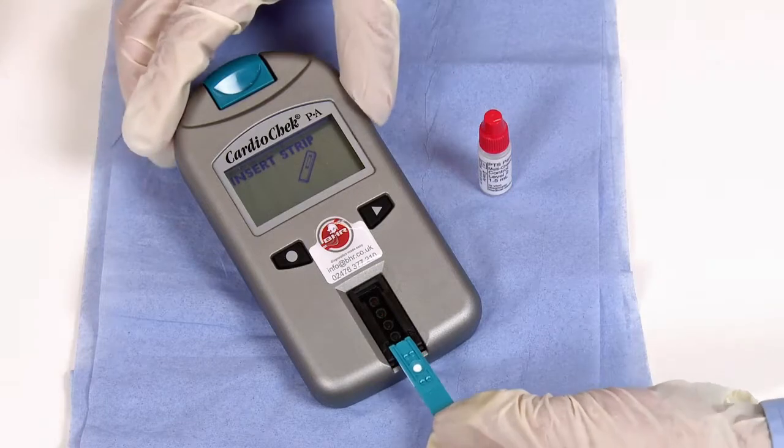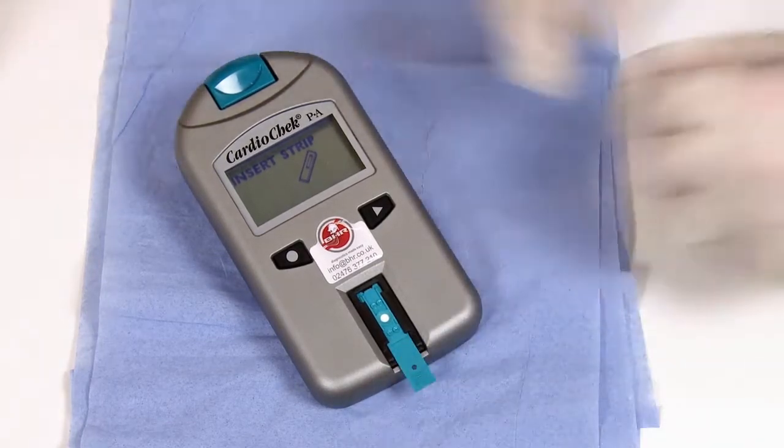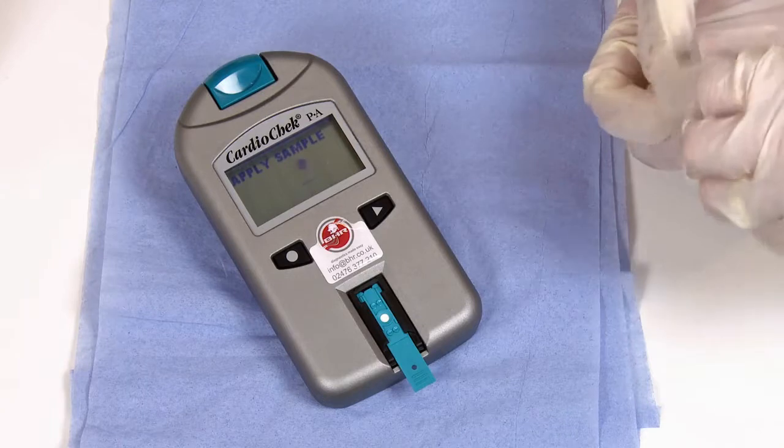Follow the screen prompt and insert a strip into the analyzer. It will then ask you to apply a sample. Take one of your four control solutions, remembering to mix it well, and apply two hanging drops from the vial onto the test strip.